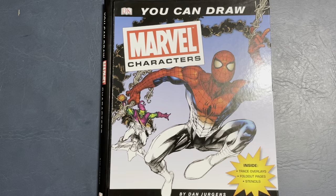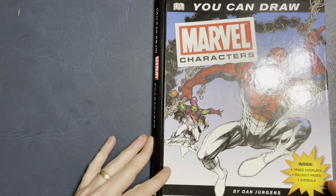This is a beginner book. If you're really looking to learn how to draw in the comic book way, I always recommend Drawing Dynamic Comics by Andy Smith — you can still get it on Amazon. Or, of course, How to Draw Comics the Marvel Way. This book is more for kids, but it's cool. I like Dan Juergens' art.